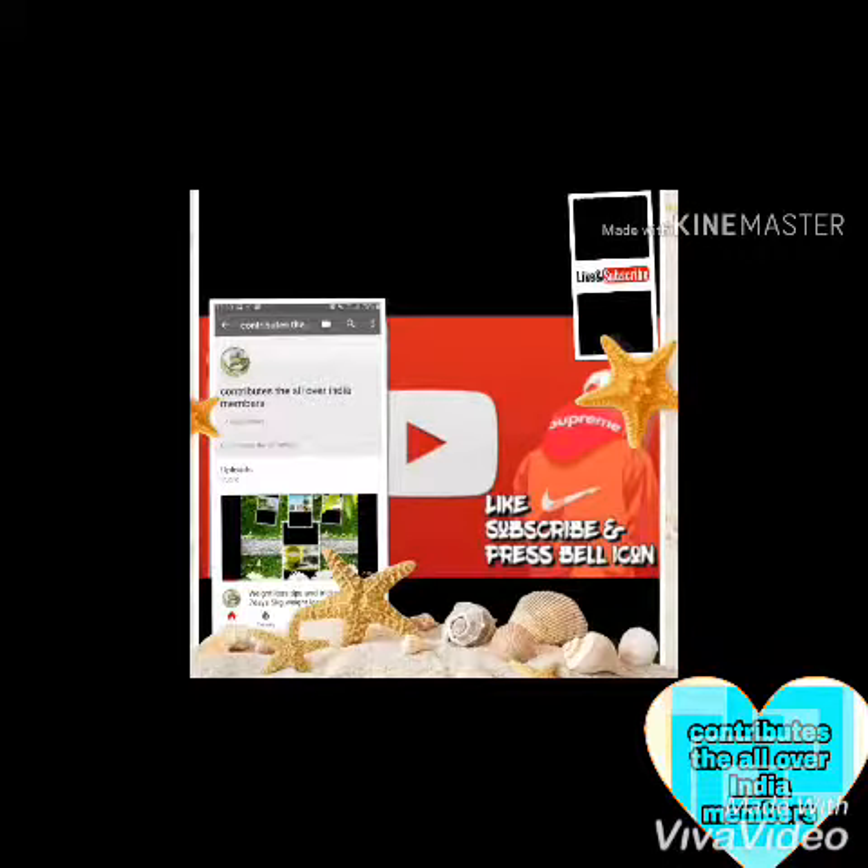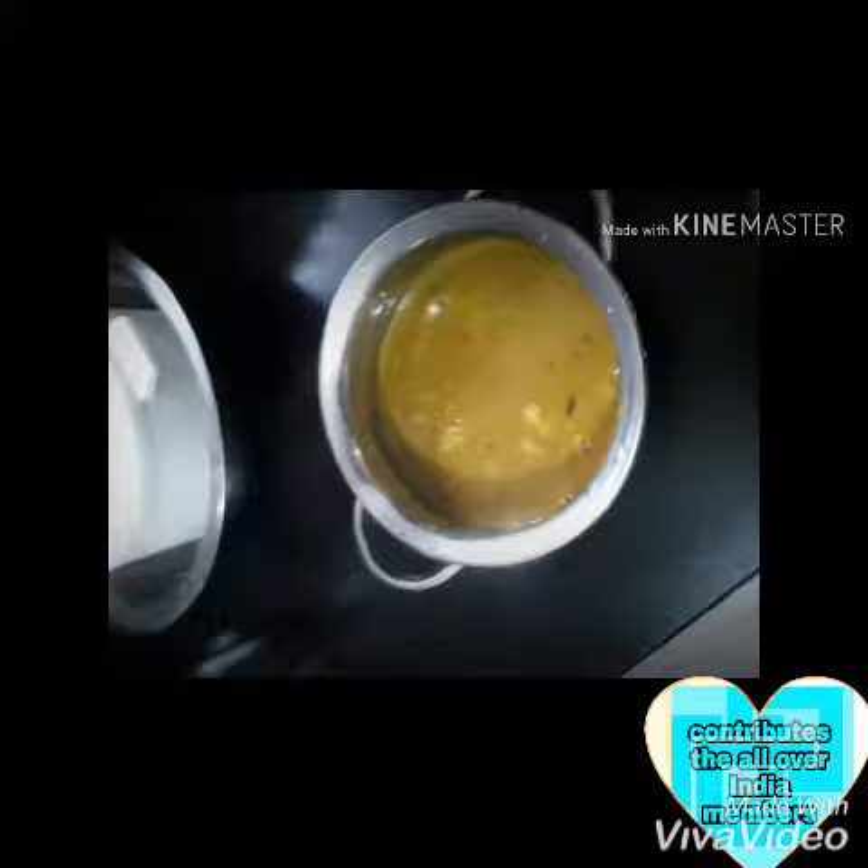Please like and subscribe to the channel. If you want to know more about your channel, please like and subscribe.